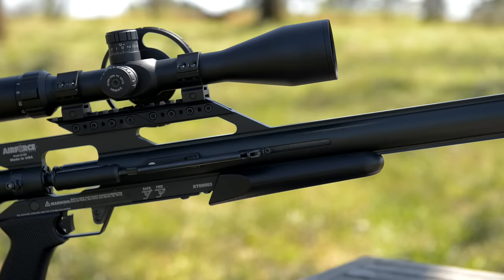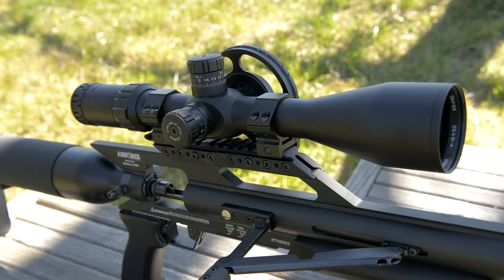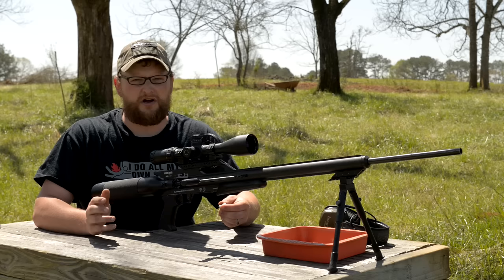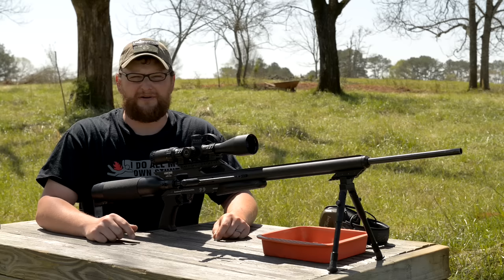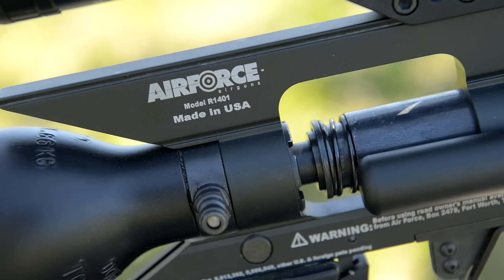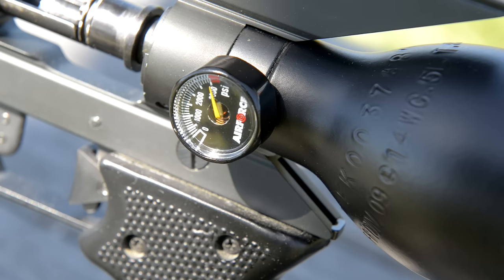The barrel is a Lothar Walther, so they're using good barrels in these things. The guns are produced extremely well and have a very nice quality about them. Going into this I was a little bit skeptical about air rifles, but I got with the guys at SHOT Show, they were talking about this awesome air rifle from Air Force, and we had a chance to play with it. I just had to do a video on it — it was just so awesome.